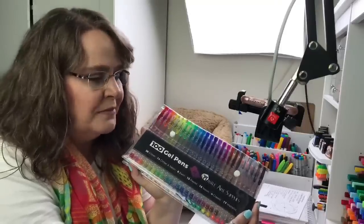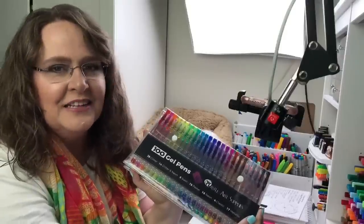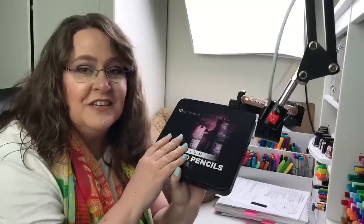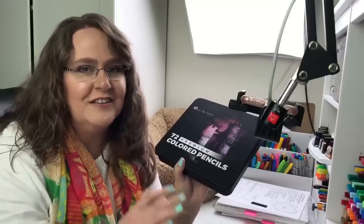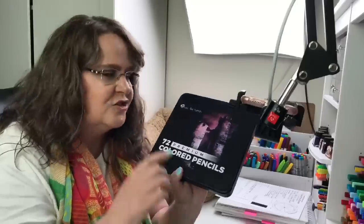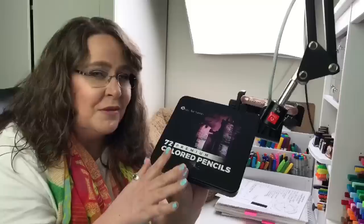I was careful about what I opened last night because I wanted it to be as fresh as possible, but I had to try them. I did a little swatching of all the gel pens and only swatched a few of the colored pencils. This is the color pencil case right here — it's a set of 72. I'm hoping to spend about 30 minutes on each one, and I have some fun insider details straight from Castle Art Supplies about their plans.